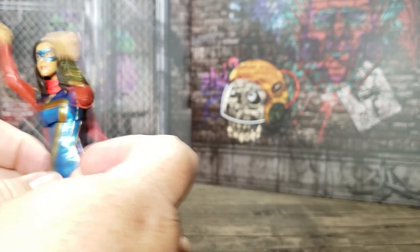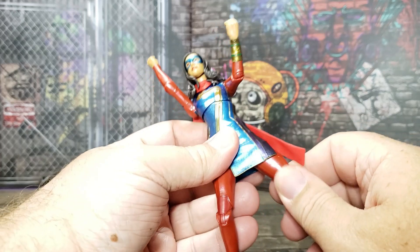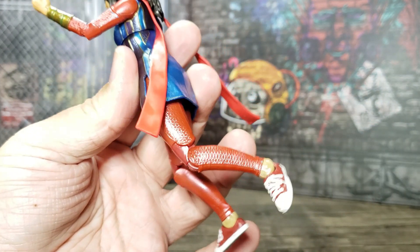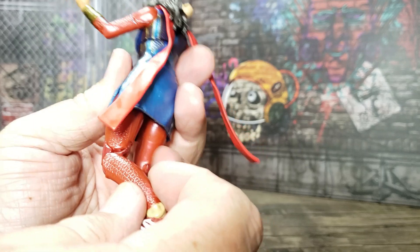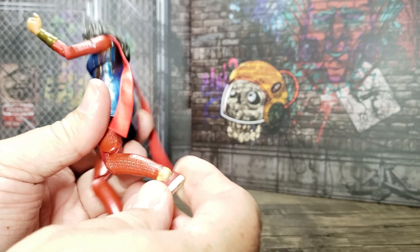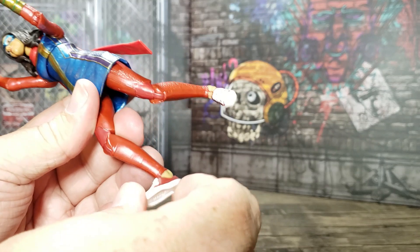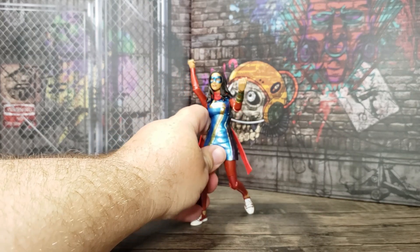The legs have ball joints and she has a thigh swivel. She has double knees so she can kick her own butt, which is nice. The texture on the legs matches the costume texture everywhere else — really nice. There's a little break where she has bare ankles, which is a realistic touch to the character. Of course she has tennis shoes, with a hinge and a pivot joint so you can bend the foot back and forth.